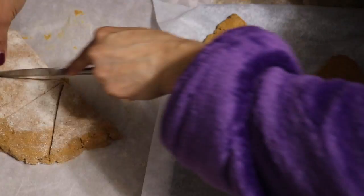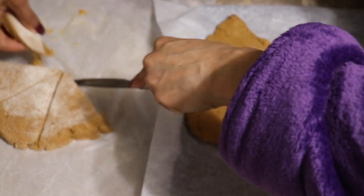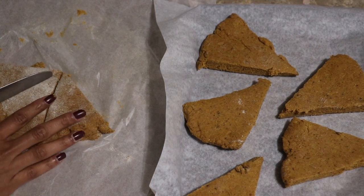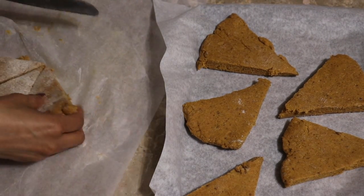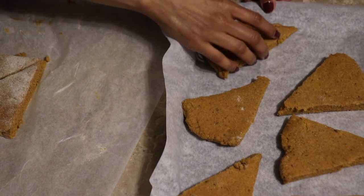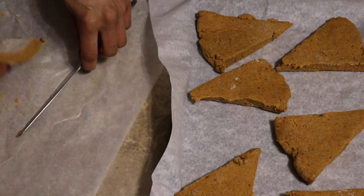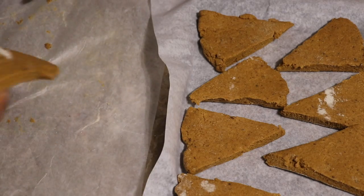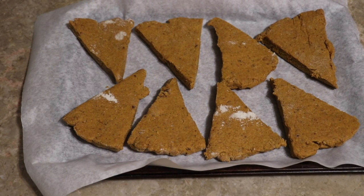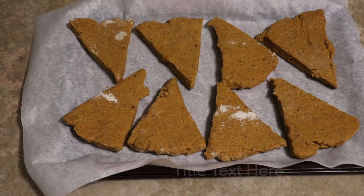They really don't spread that much, but I would like to have a little room between them. I'm going to place them in the oven. My larger baking sheet is actually being occupied, so typically I would just put them on a larger baking sheet, but I don't have it right now.